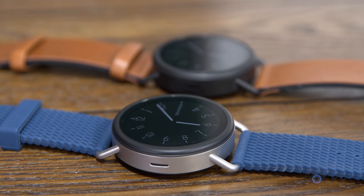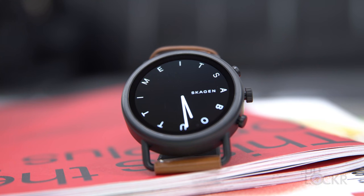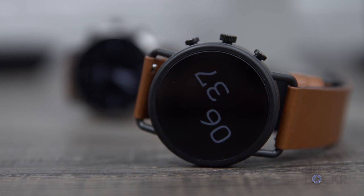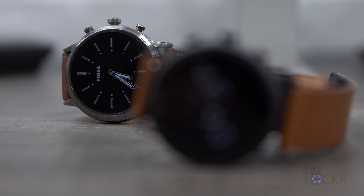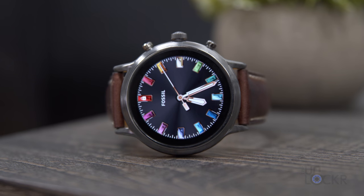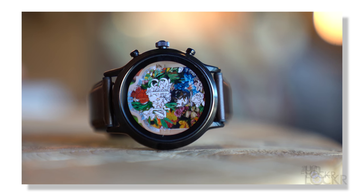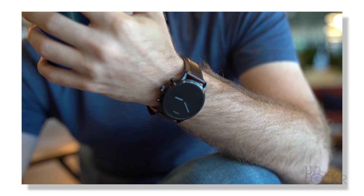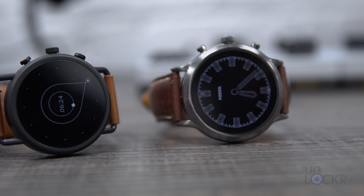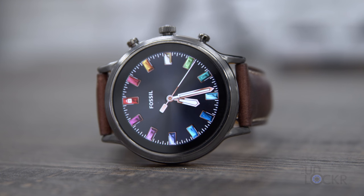I've always been a fan of Fossil smartwatches and their subsidiary companies like Skagen because of the simplistic and minimalistic style. They're slim, clean looking, and lightweight, and the new Skagen Falster 3 is no different. As with a lot of the smartwatches from the companies in the Fossil group, the Falster 3 is actually a redesign of another Fossil watch — in this case, the Fossil Gen 5, which you can check out my walkthrough on at the link below. If you have already watched it, I apologize that some of this video will sound like a repeat from that one, because it is basically the same specs.